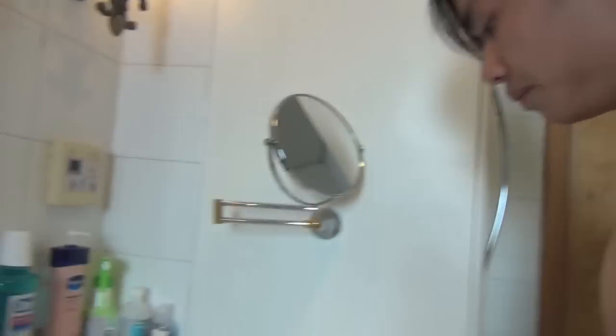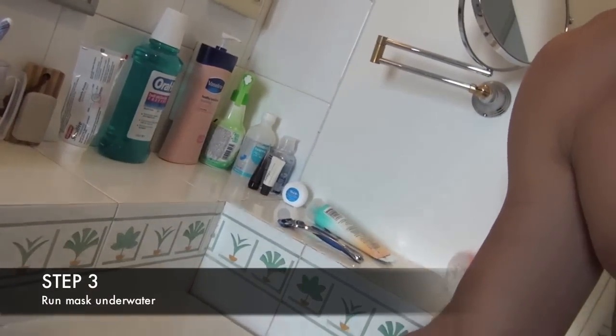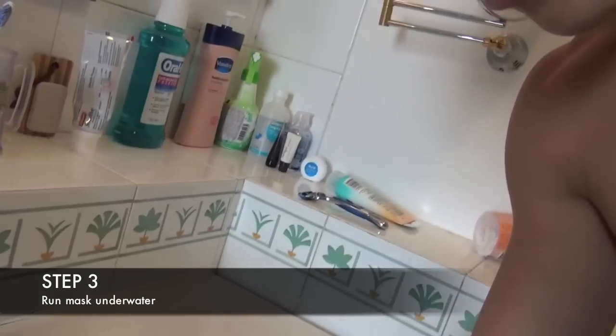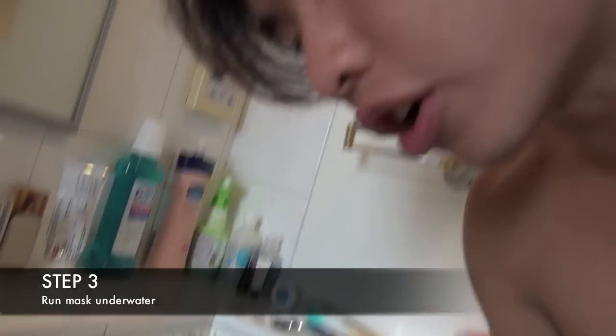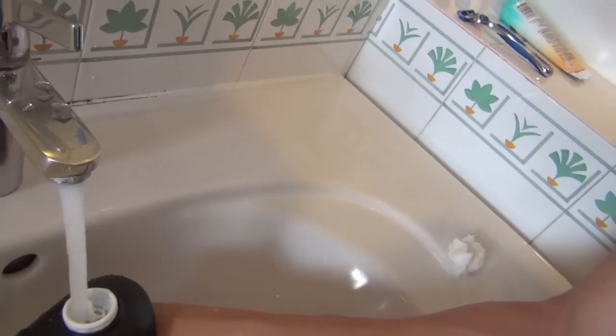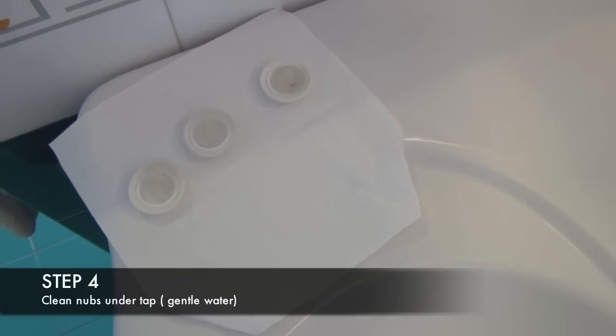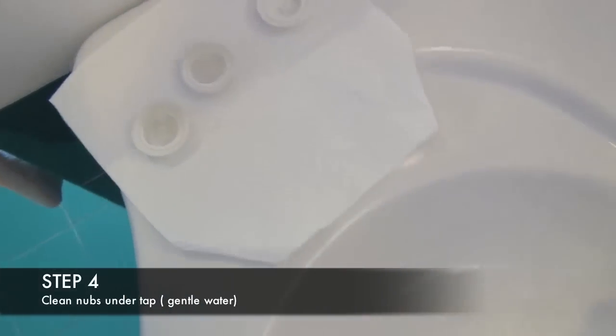So there's the right part of the mask, middle, and left. To clean the mask itself, very simple — you take the whole thing and run it under the tap. You can wipe it too, but I find running it under the tap more effective because it gets into every corner. Run it generously — yes, it's waterproof. Run it generously, and that should be good. Then take each nub piece individually and run it under the tap. Use light water flow so it doesn't get blasted out of your hand.